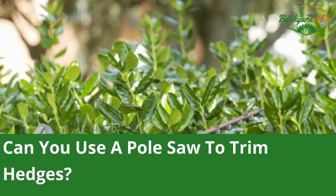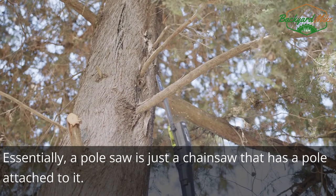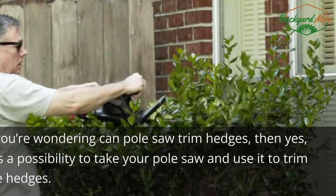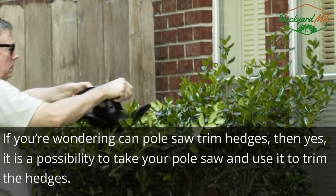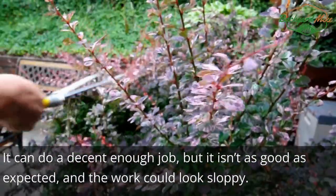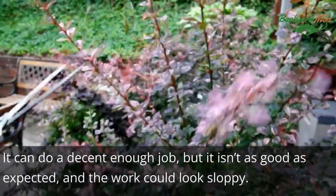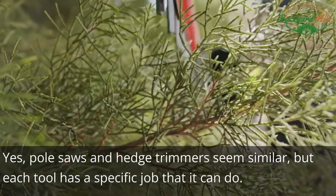Can you use a pole saw to trim hedges? Essentially, a pole saw is just a chainsaw with a pole attached to it. If you're wondering whether a pole saw can trim hedges, then yes, it is a possibility — you can take your pole saw and use it to trim hedges. It can do a decent enough job, but it isn't as good as expected and the work could look sloppy.